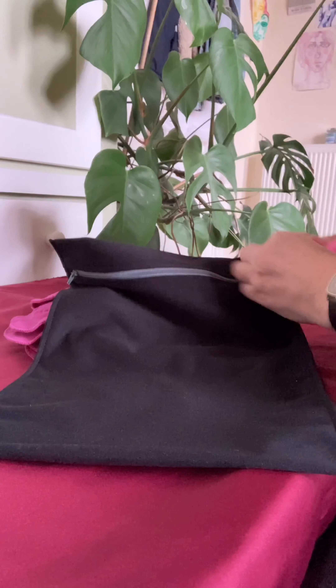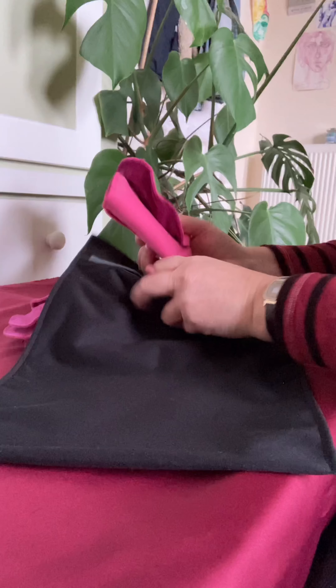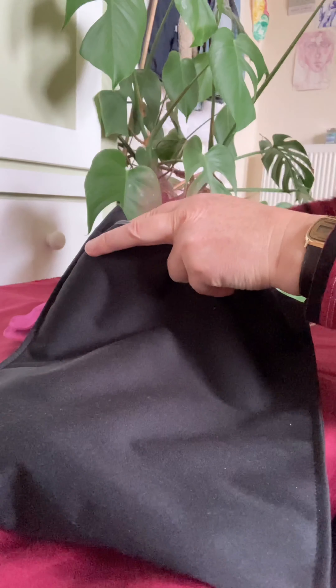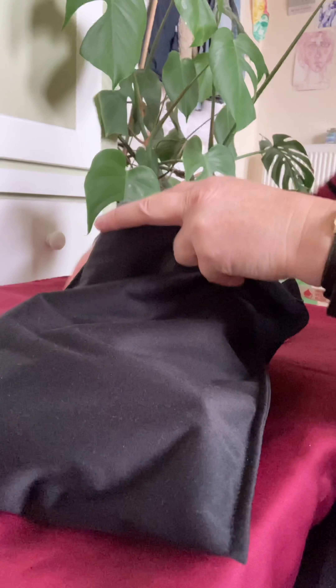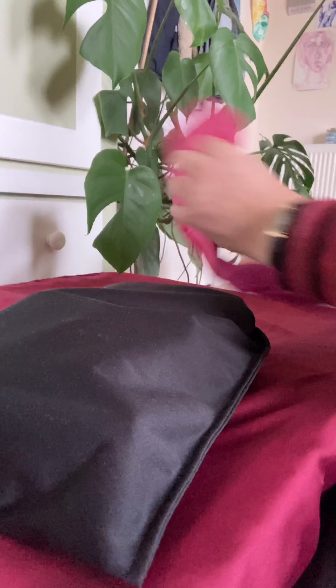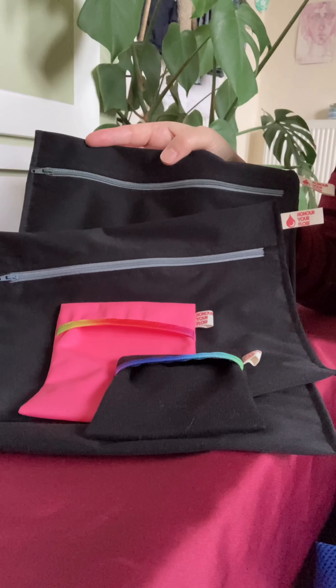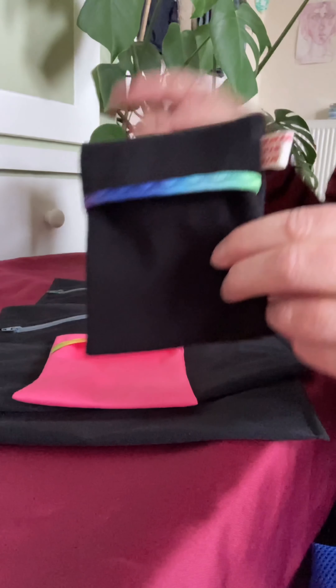If you want to store more pads all in one bag, or you want to use the bigger mega pads, you might want to get the large wet bag. I'm going to count them in for you — slim mega pads: one, two, three, four, five, six. So this is what it looks like with six slim megas in — it's not stuffed full to the top but it's pretty good.